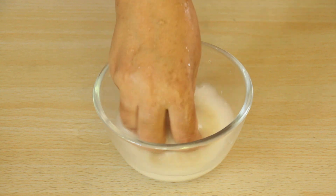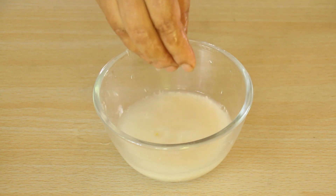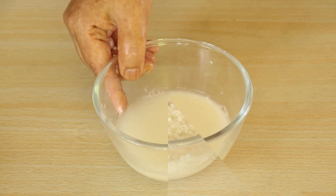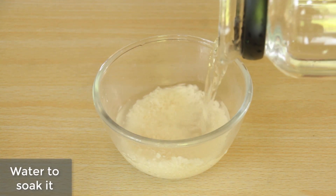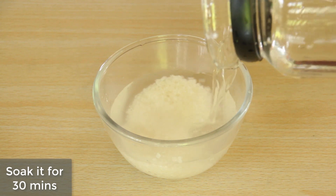Do not add too much water to the chawal. I have soaked the chawal — aap paani dal dieti ho. At least 30 minutes is ko bheeg hona hai — it needs to soak for at least 30 minutes.